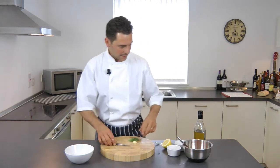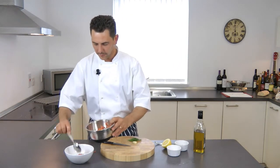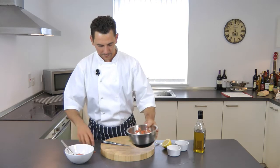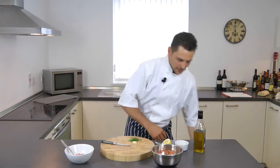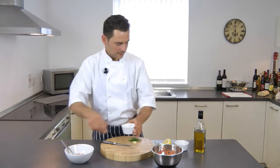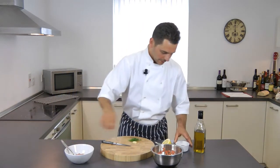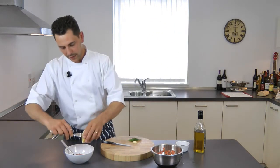First of all, some tomatoes concassés goes into the bowl, about a couple of spoons, some rock salt, also some black pepper, one pinch, and half lemon juice.